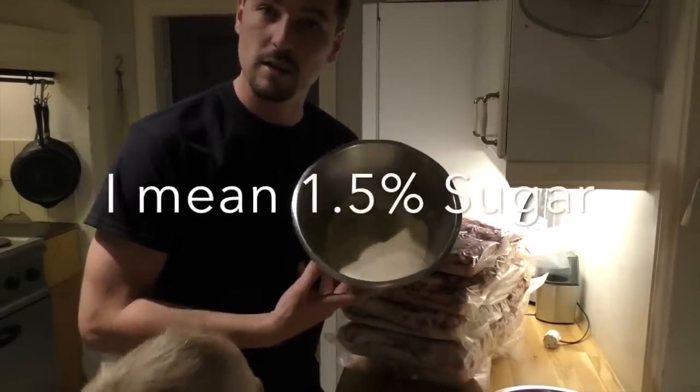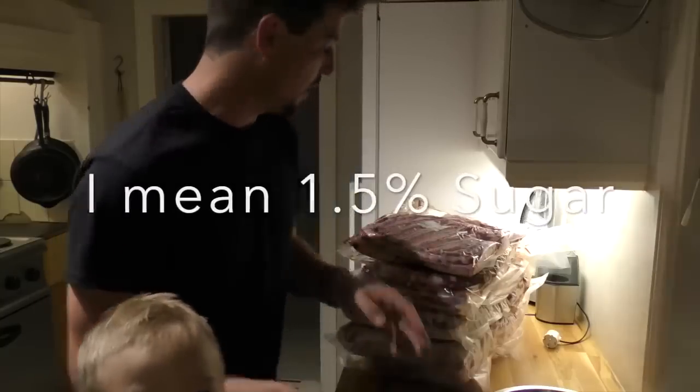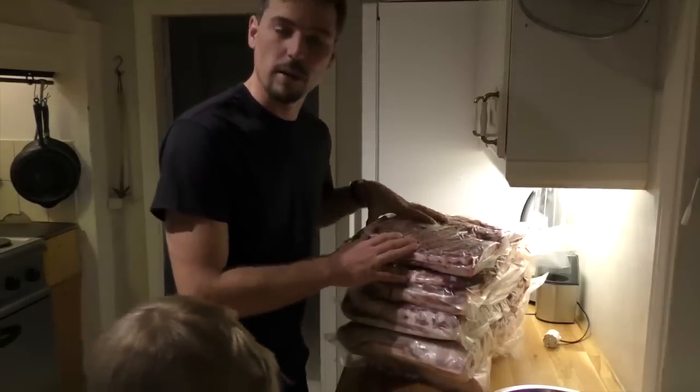We've got one and a half percent with sugar. So today we're going to unpack all this and rub it down with the mix.